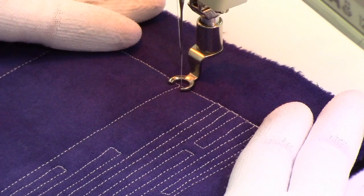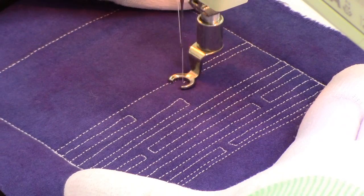Hello my quilting friends. Leah Day here with a new free motion quilting design. Today I am stitching Impossible Maze.